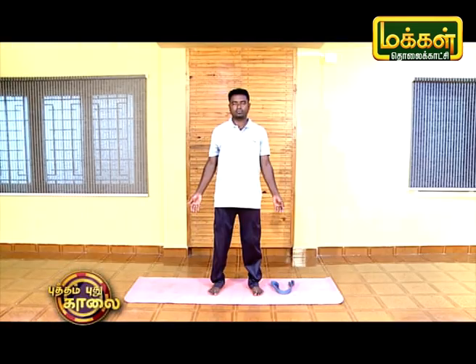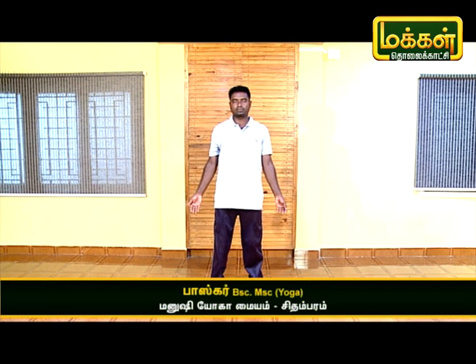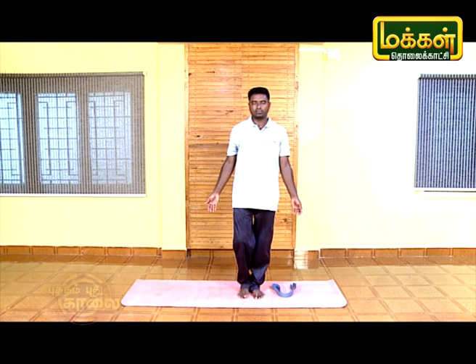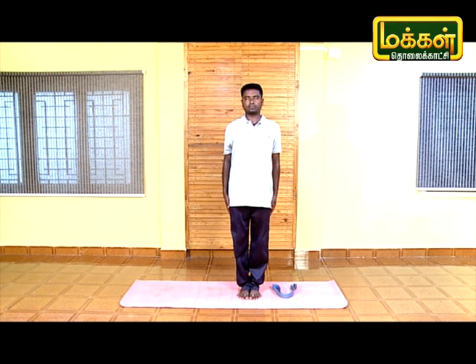Let's see how we can use Tadasana Gomukhasana and take a look at this pose.